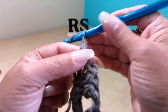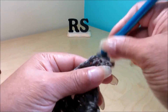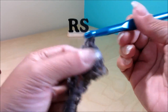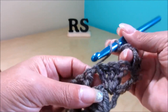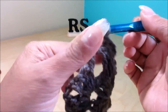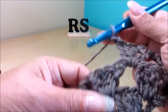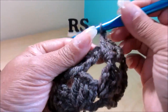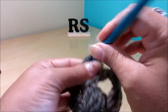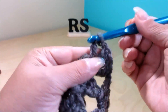Chain 3 plus 1, turn your work around. Do your 3 stitches in the first chain space. Continue working 3 stitches in each chain 1 space across. When you reach the center chain 2 space, do 3 stitches, chain 2, and 3 in the same space — that creates the tip.